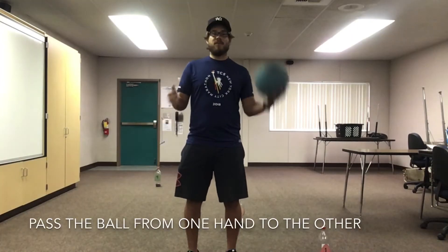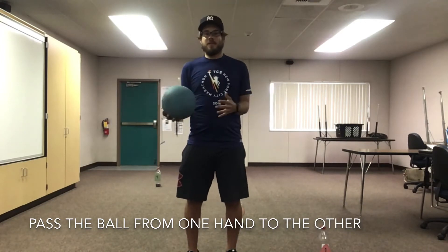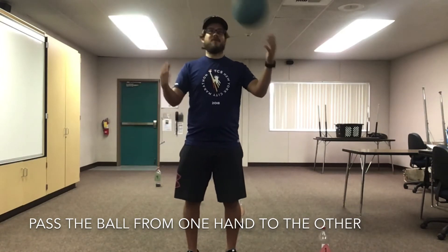Let's practice for about five minutes our ball handling skills. Remember, we can pass the ball back and forth from one hand to the other. Try to spread your hands out a little farther. Don't keep it too close. Make it difficult and move your hands farther apart from each other.